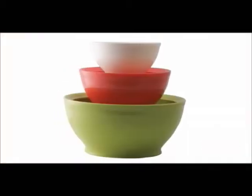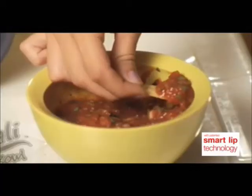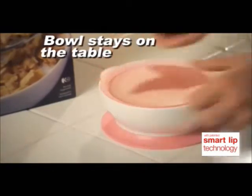There's a Cali Bowl for every occasion. Use it for soups, cereals, dips, snacks, and salsas. There's even a Cali Bowl for kids with a non-slip suction bottom so absolutely nothing ends up on the floor.